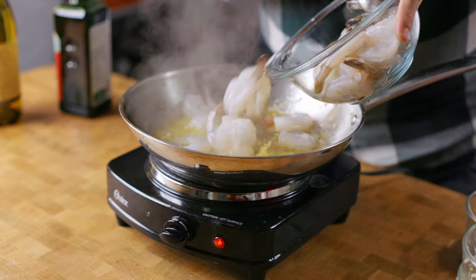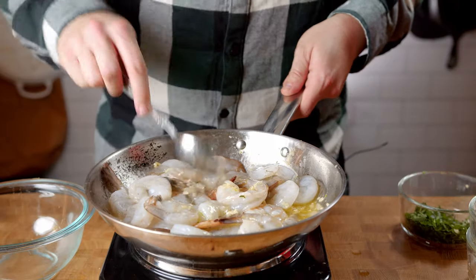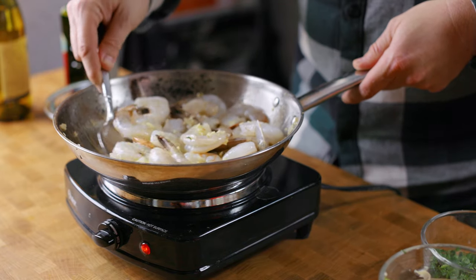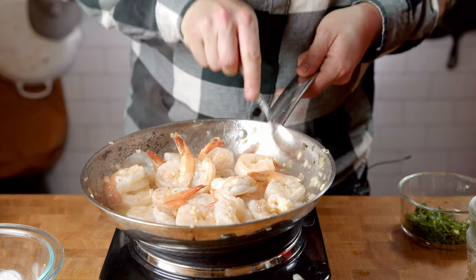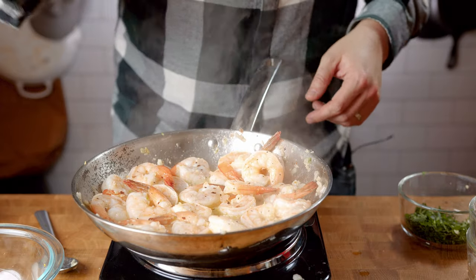Now we're ready to add in about 1 pound of large shrimp. I'm leaving the tail on to add a little more flavor, and it also looks pretty in pictures. But if you want to make this easier to eat, remove the tail. Let this simmer for about 2 to 3 minutes until your shrimp is opaque, then toss in a little more crushed red pepper flakes and your parsley.